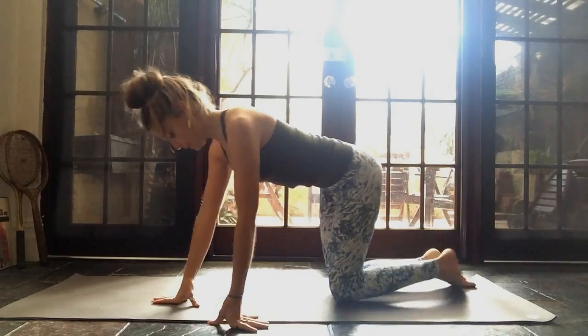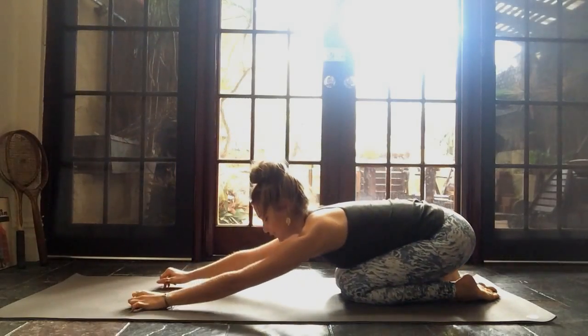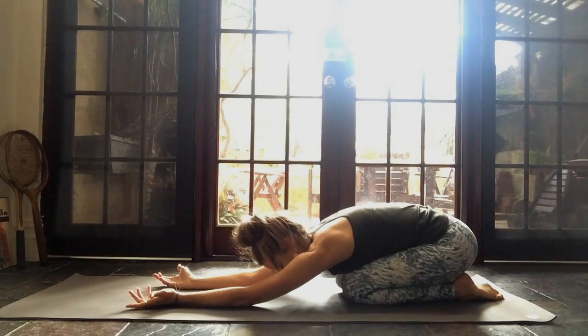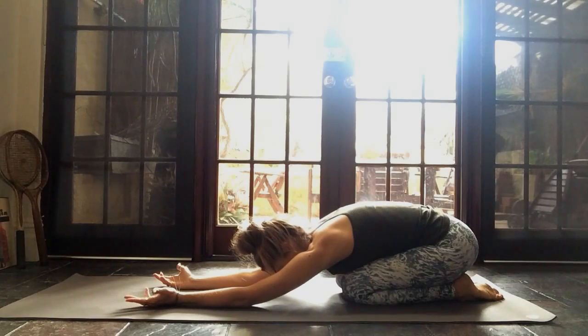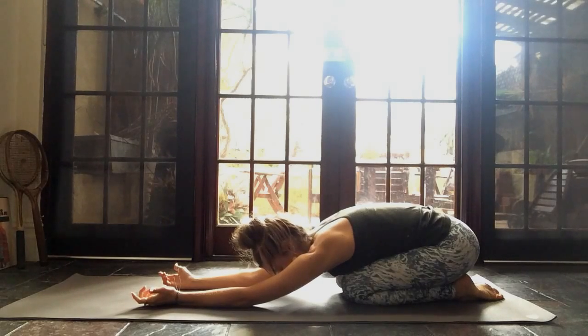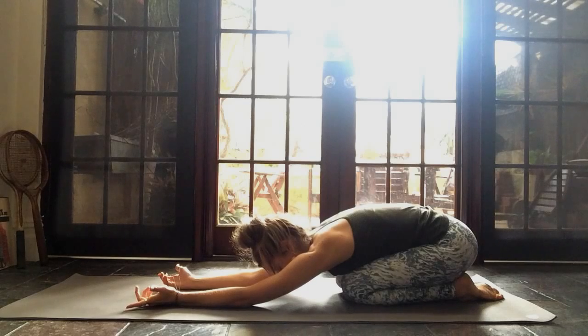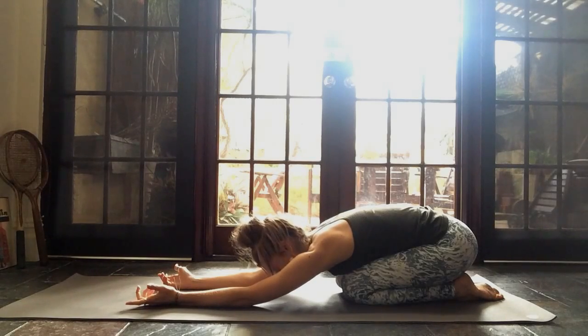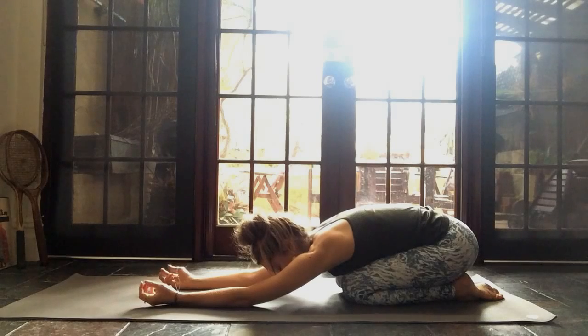Coming down into child's pose. Rest your body down towards your heels, just extend your arms out in front, your palms turn to face up for a moment. Relax your head down and just take a few deep breaths there, breathing into the back of your ribcage, letting your forehead rest down towards the mat. Inhaling, exhaling, just feeling out what's happening in your body. Relax your neck, your shoulders, your face, letting us enter into this practice with openness. As the fingers and palms face up, we are open and ready to receive.